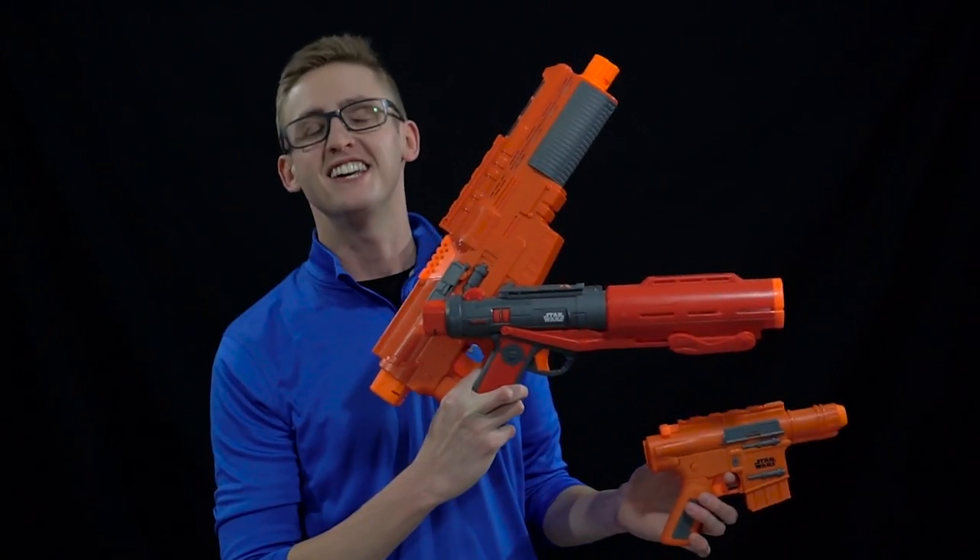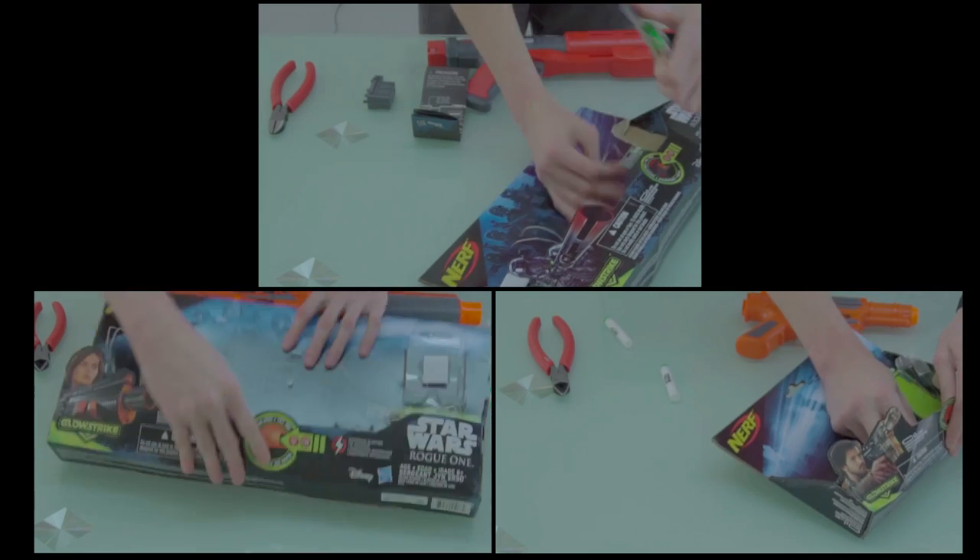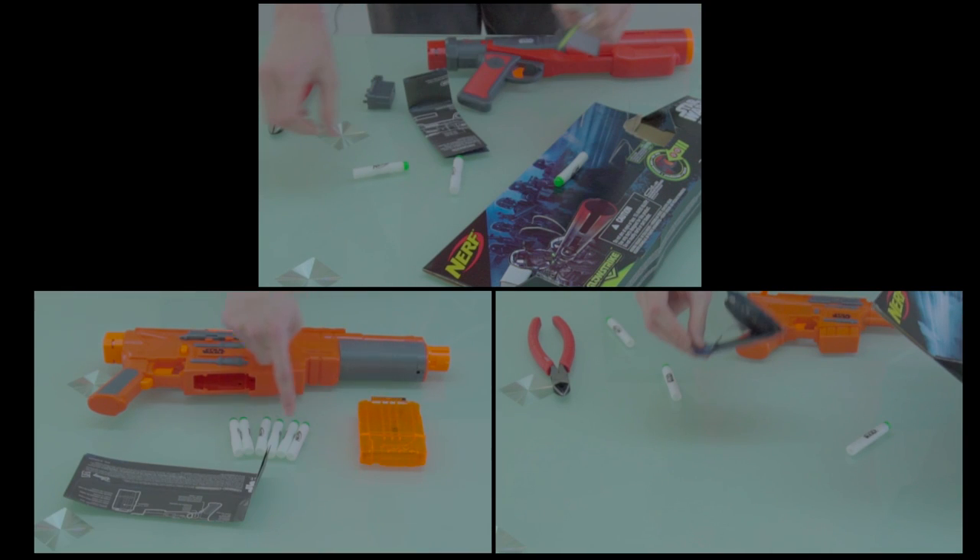Unboxing madness begins. Included with the Jyn Erso blaster is the blaster itself, a six-round magazine, some Star Wars Nerf Elite darts, and the instructions.